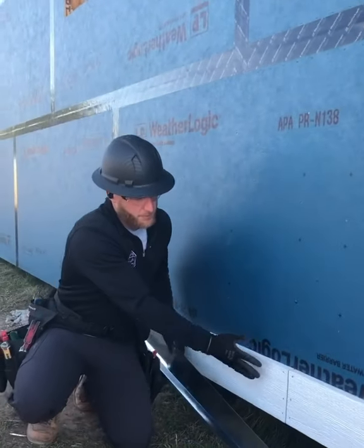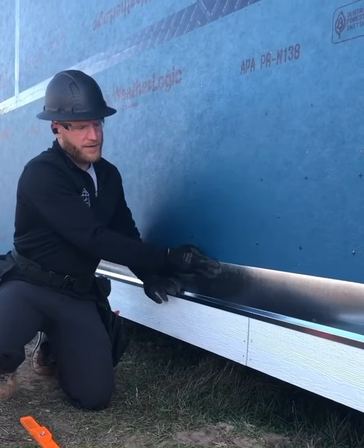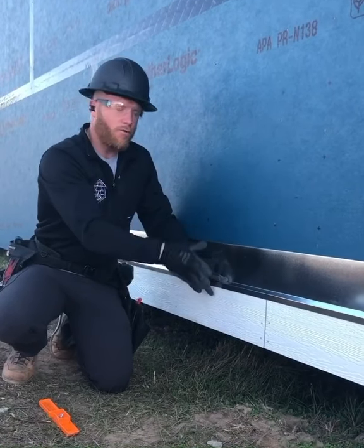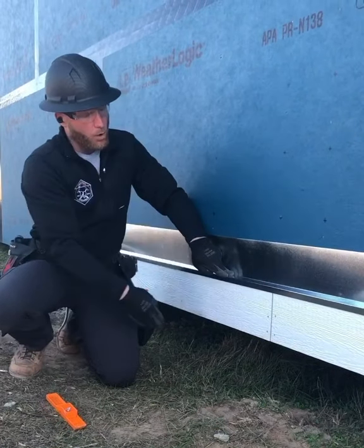This is a simple freeze board. We did a snap line to get it perfectly straight and level, and then you got to come in with some sort of cap or Z flashing. I always try to bend these just under or over 90 degrees. You don't want this sitting flat on top of your trim — you want a slight pitch so that water runs over.